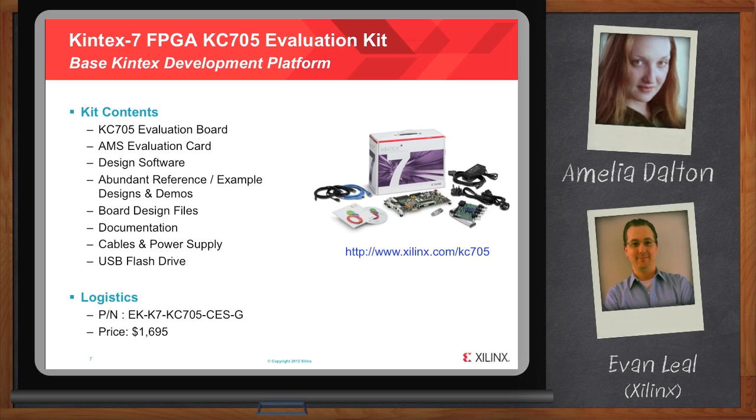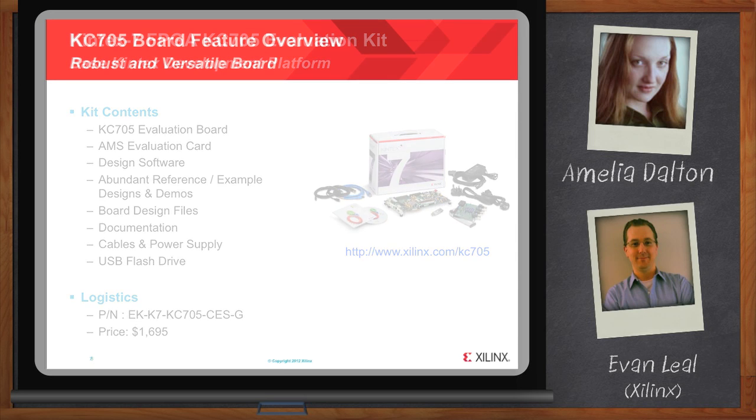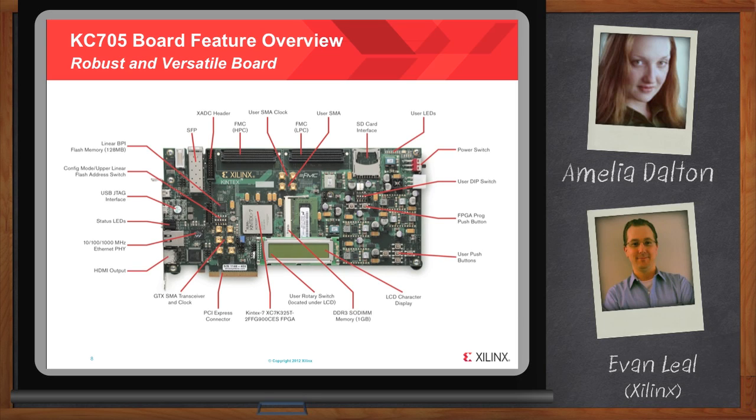The hardware is only one part of what a good evaluation kit should be, but it's a foundational and fundamental part. The KC705 baseboard contains a broad set of features with abundant I/O, including two FMCs — one high-pin count and one low-pin count. It also includes user SMA so that you can route out transceiver channels. It has an SD card interface, user LEDs, power switch, DIP switches, programming, push buttons, character display — all the common stuff you need for basic prototyping. Additionally, it contains a DDR3 SO-DIMM and features the Kintex 7 325T-2 FPGA. It also contains a PCIe connector, which enables you to plug it into a chassis for additional prototyping beyond just on-desk prototyping.